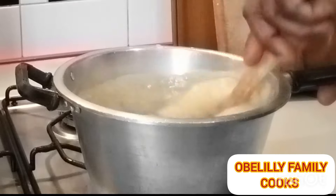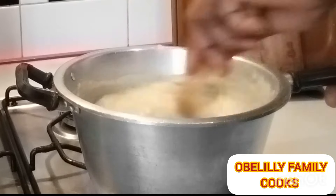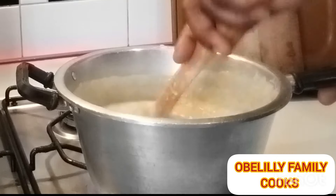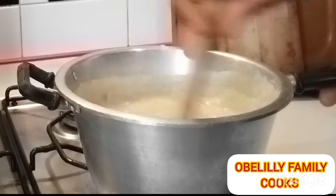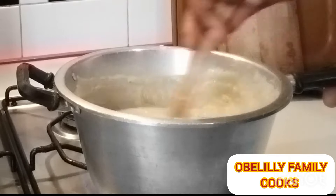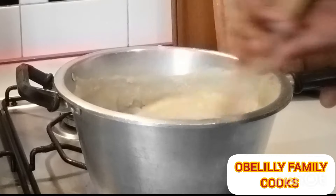So make sure that every time you are turning it, don't just turn roughly — just continue turning it, turning it very well, so that you will not have lumps. Turn it very well, and after turning it very well, you have to cover it and come back.